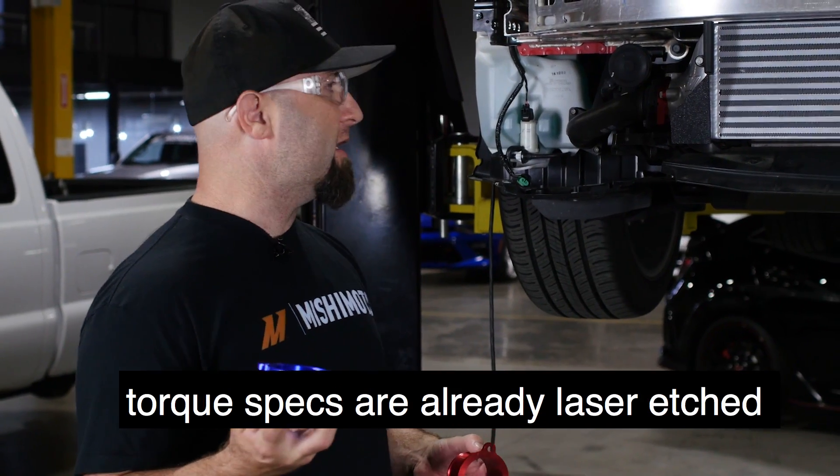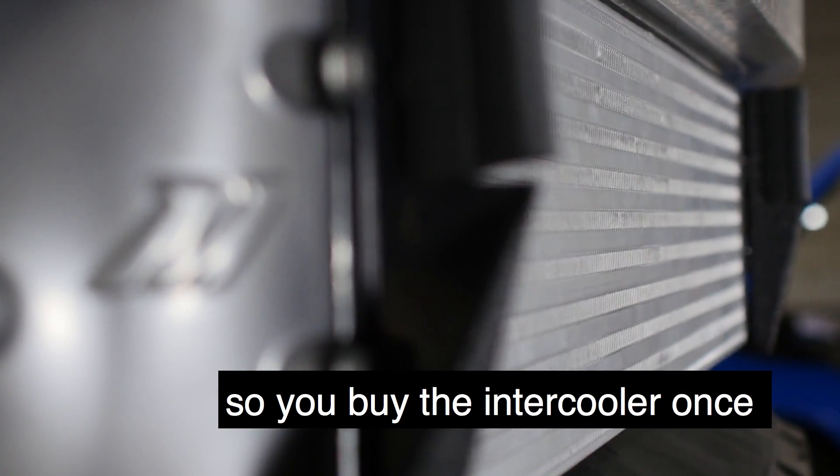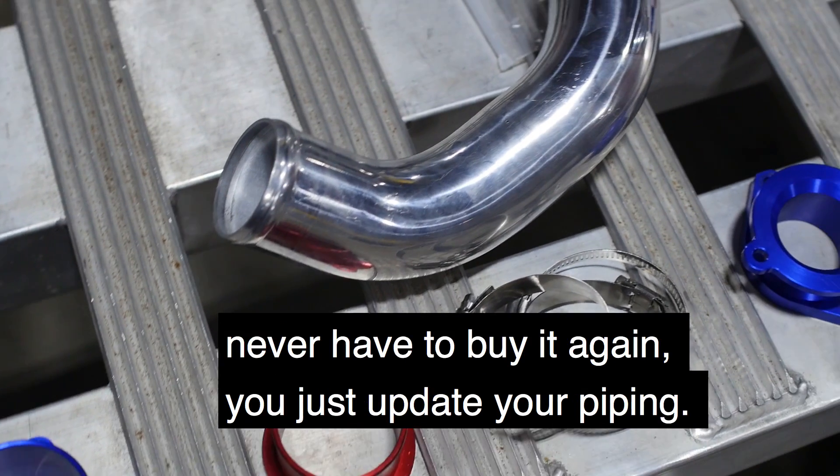Torque specs are already laser etched on here, so you buy the intercooler once and never have to buy it again — you just upgrade your piping.